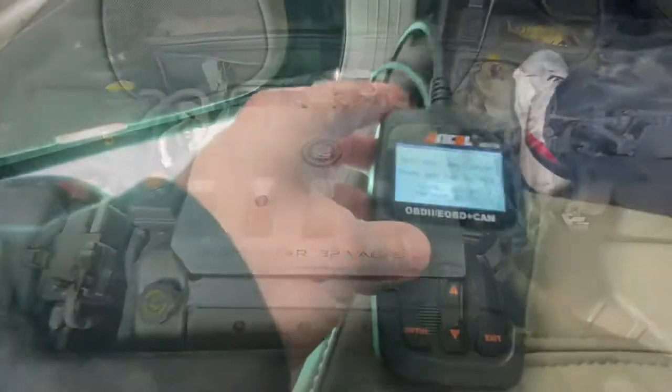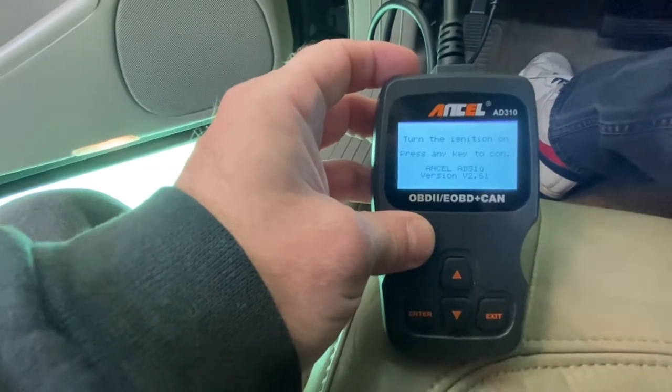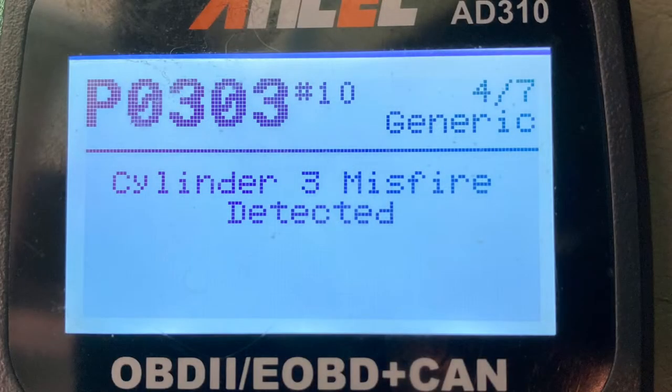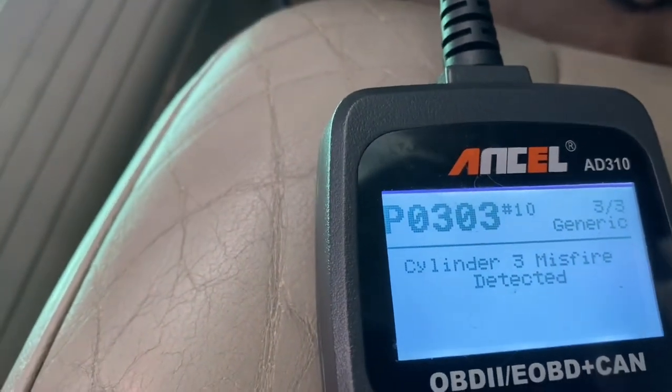We're going to go ahead and plug in our OBD scanner — a little cheap one I got from Amazon, simple, just does check engine codes. We'll go ahead and start our vehicle just so you can see how bad we're running.